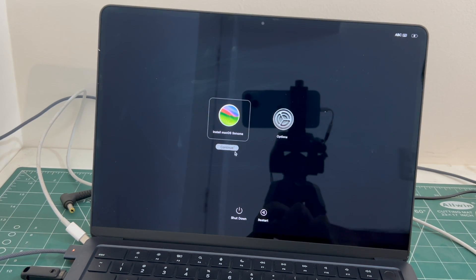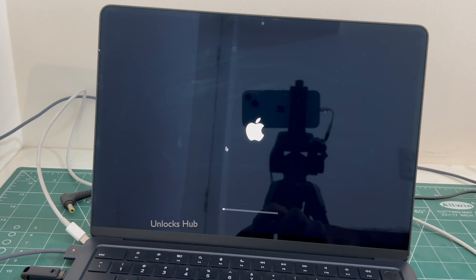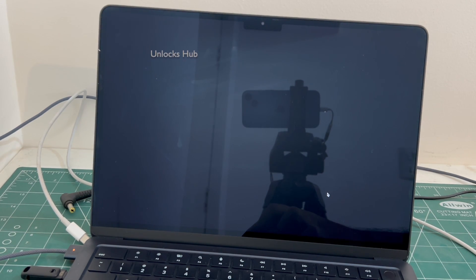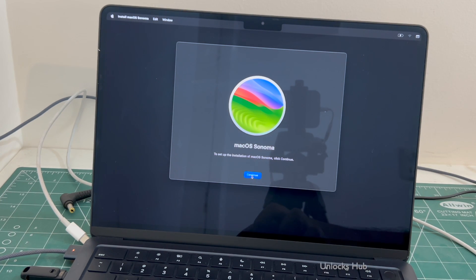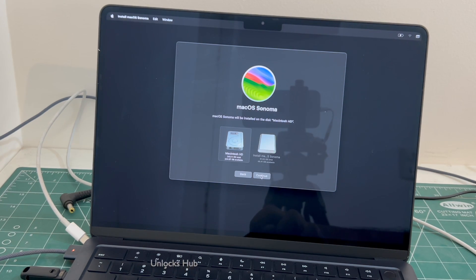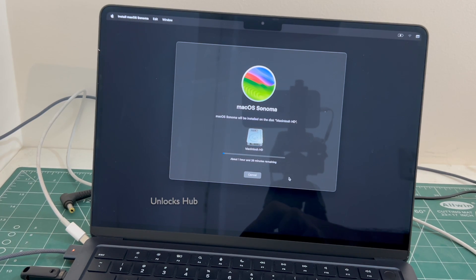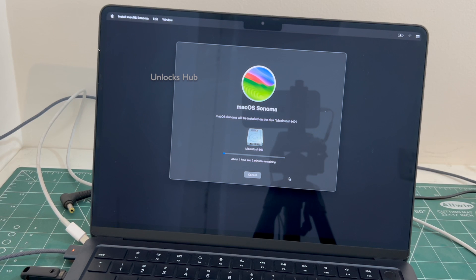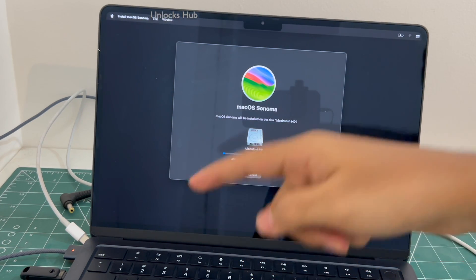It says loading startup options. Now click on install macOS Sonoma and click continue. Click continue, click continue. The installation has started. It says about 1 hour and 2 minutes remaining. Just wait for the installation to complete. Do not unplug the Unlockshub USB configurator files, and also make sure to put your MacBook on charging before starting this procedure.